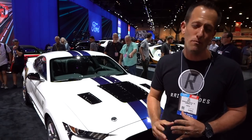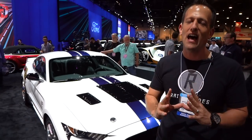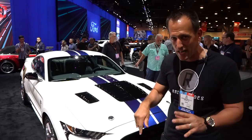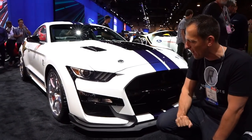760 horsepower supercharged from the factory, and this Dragon Snake has a lot of special elements specifically for the track. So let's go ahead and dive into this 2020 Dragon Snake GT500.